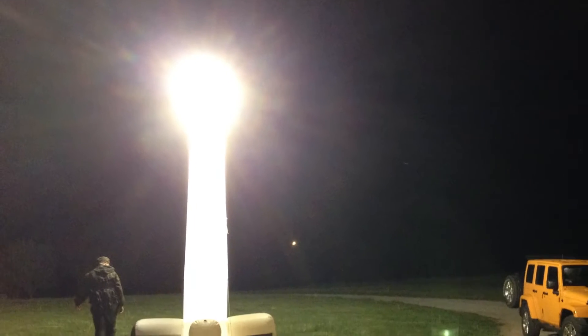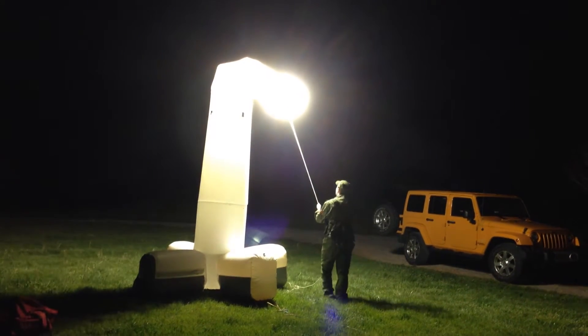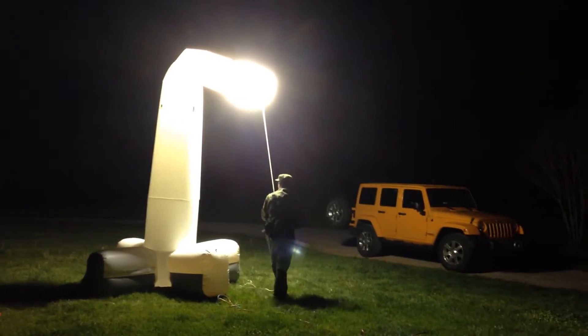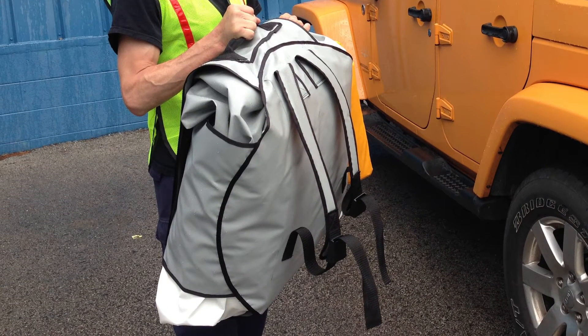The Starbase is a revolutionary inflatable light tower that provides brilliant area lighting and can be bent over just like a gooseneck lamp and pointed in all directions just like a spotlight. It quickly packs up into its built-in backpack carrying case and weighs just 50 pounds.